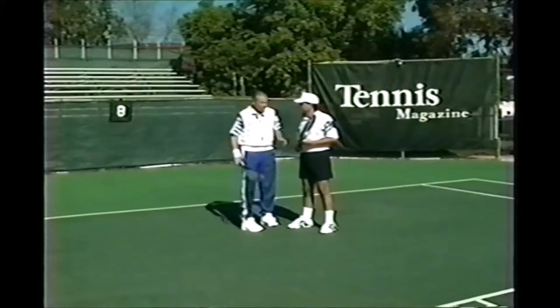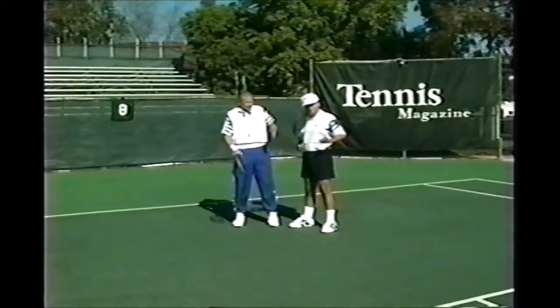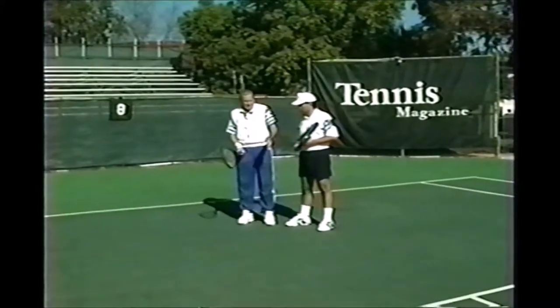All right, Tim. That's a nice-looking stroke there. The only thing is your left hand is out of tune with your body. Why do you do this? Take your left hand, as you get your racket back, take your left hand and point.